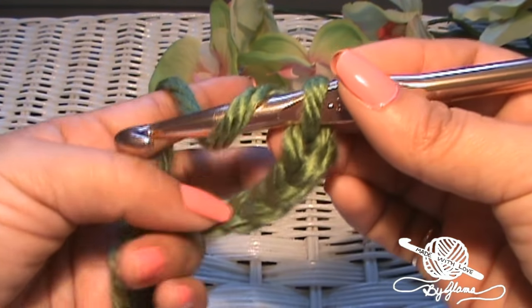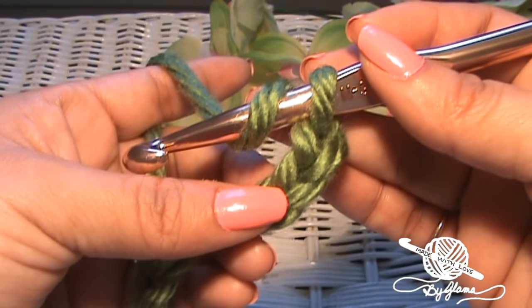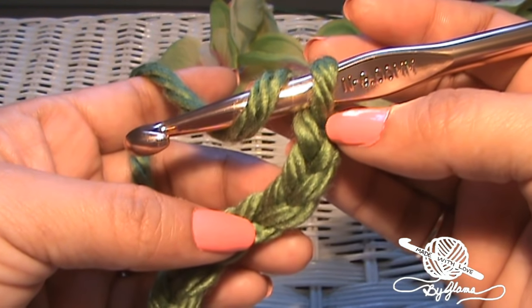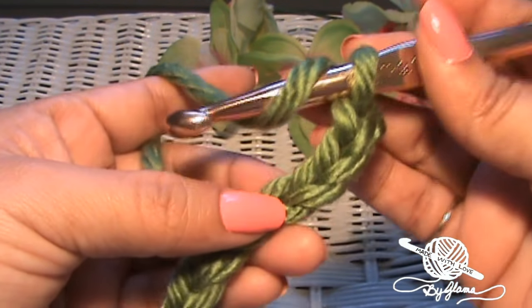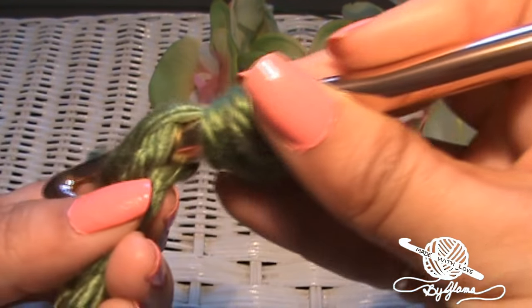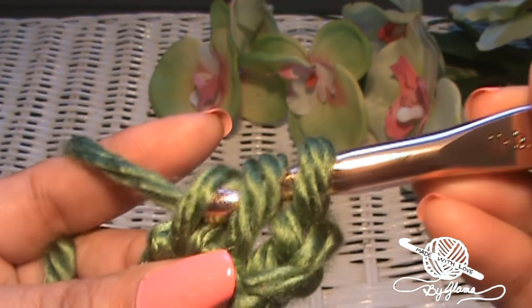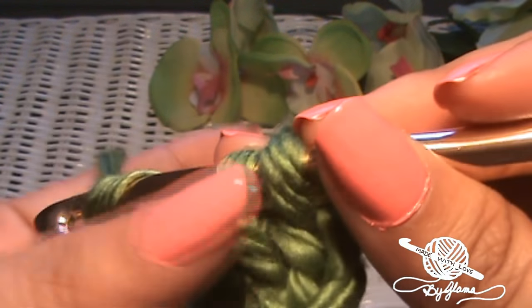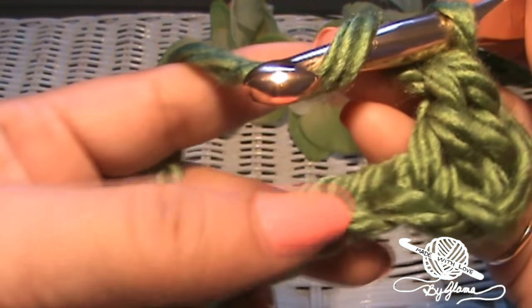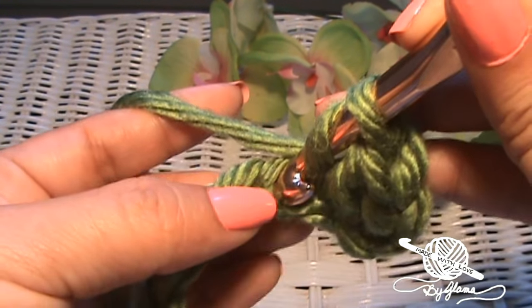Now we're going to yarn over and we're going to make double crochets. We're going to make rows upon rows of double crochets until the neck warmer is as thick as we want it. First we're going to count down four chains — one, two, three, four — and we're going to insert our hook into that chain. Yarn over, pull up that loop, yarn over, go through two, yarn over, and go through the last two. And there's your double crochet. We're just going to keep making double crochets all the way down the chain until we get to the end.